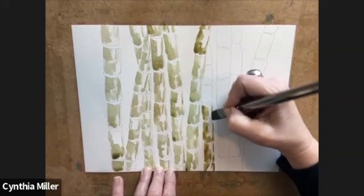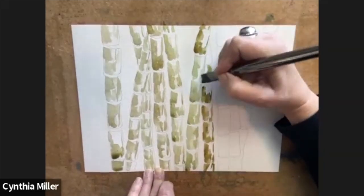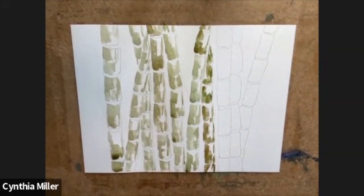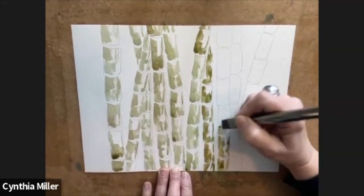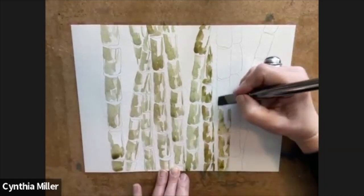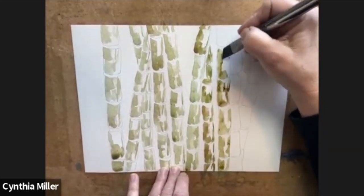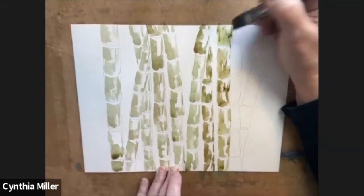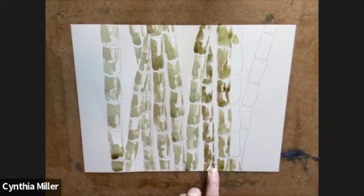Remember there's the part that joins them as well — it sort of goes in and then out to the next section. I've also seen illustrations where they overlap each other, so one section sort of overlaps another. I think it depends on how old the bamboo is, but these obviously grow in more tropical areas and they're actually quite invasive.